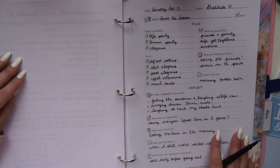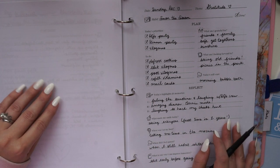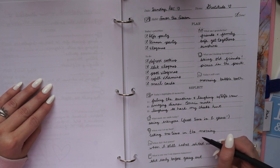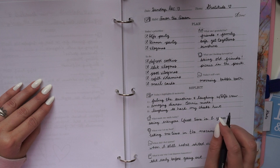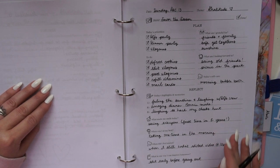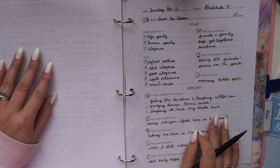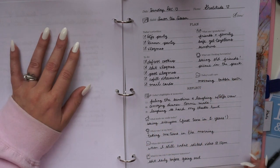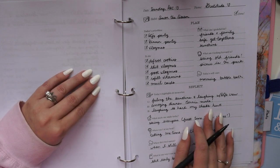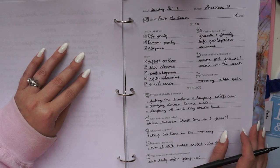Then we ask 'when was I at my best?' — helpful for identifying moments of flow, when you felt like the best version of yourself. It's a way of celebrating yourself and becoming aware of what conditions help you thrive. For yesterday, I felt at my best because I took some time to charge up before going to two social events. Then there's 'when did I feel unrest?' — this helps you identify things that didn't feel good so you can find solutions or set yourself up better.